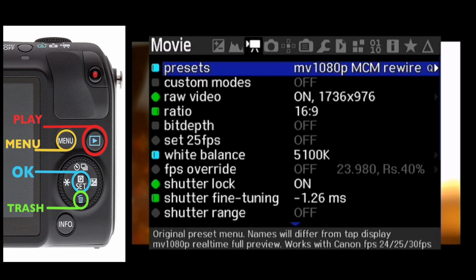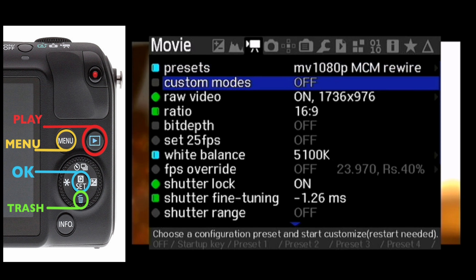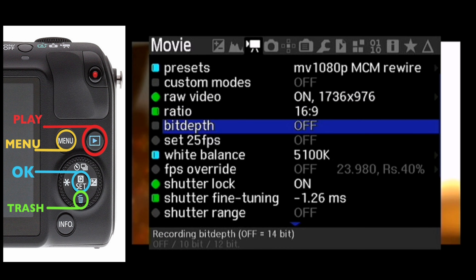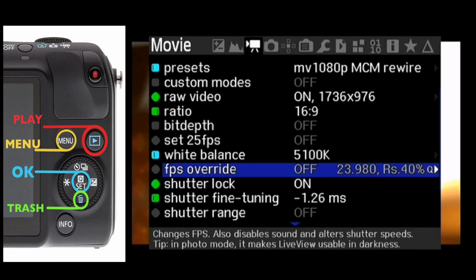The video tab is probably your most used tab. Mine is set to MV 1080, my favourite. Pressing OK shows a wide range of presets from MV 1080p at various frame rates all the way down to 5K anamorphic. Custom modes is a new feature where you can set your own presets to easily switch between resolutions. I'm using 1736x976 with bit depth at 14-bit lossless. FPS override is an important setting — if you're using a monitor you need to switch this on, as it will really reduce pink frames.